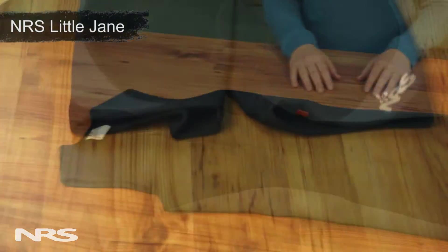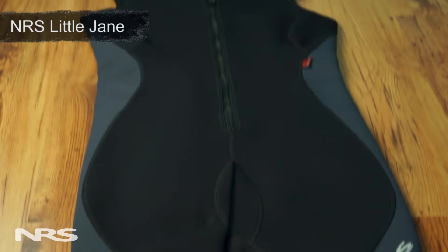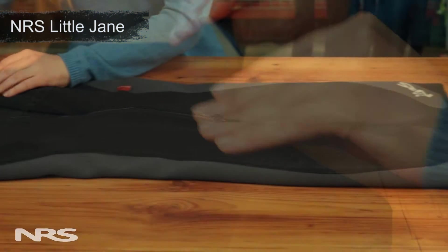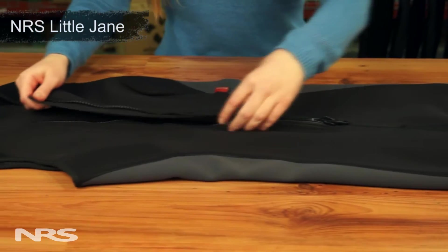First up in the women's lineup, we have the NRS Little Jane. The Little Jane offers thermal protection where you need it most — your core. It's 2mm thick, has durable flat-locked seams, and can be worn under other layers, making it a very versatile piece.